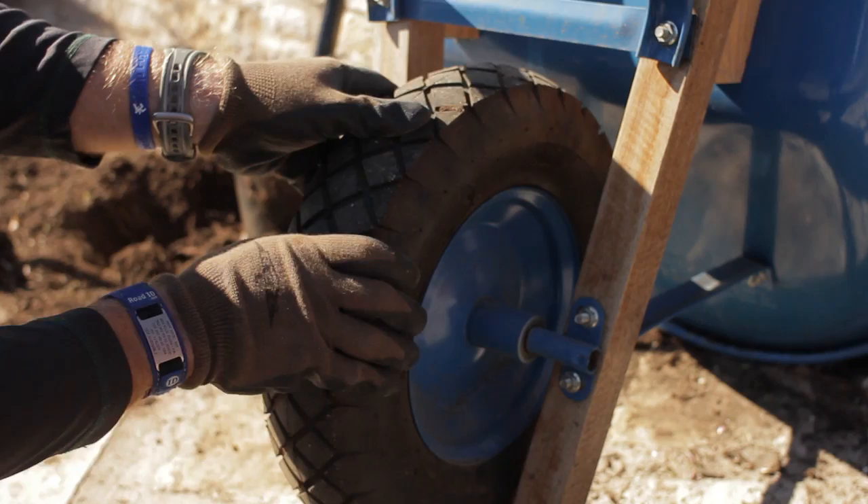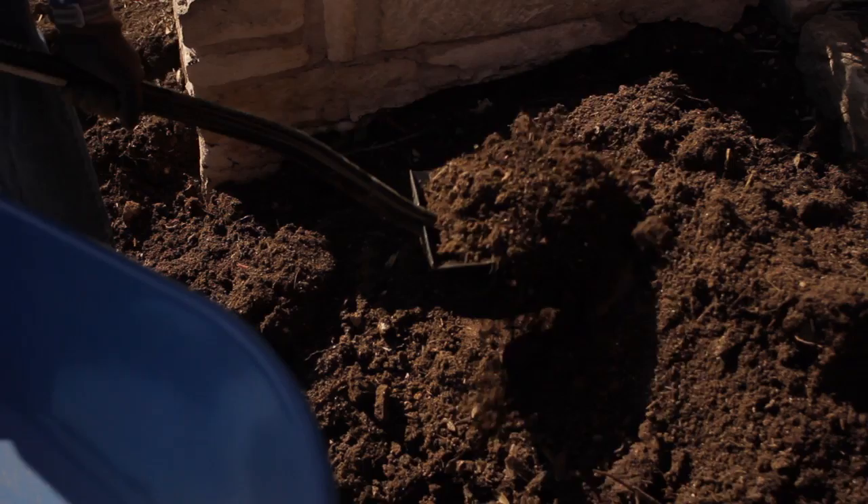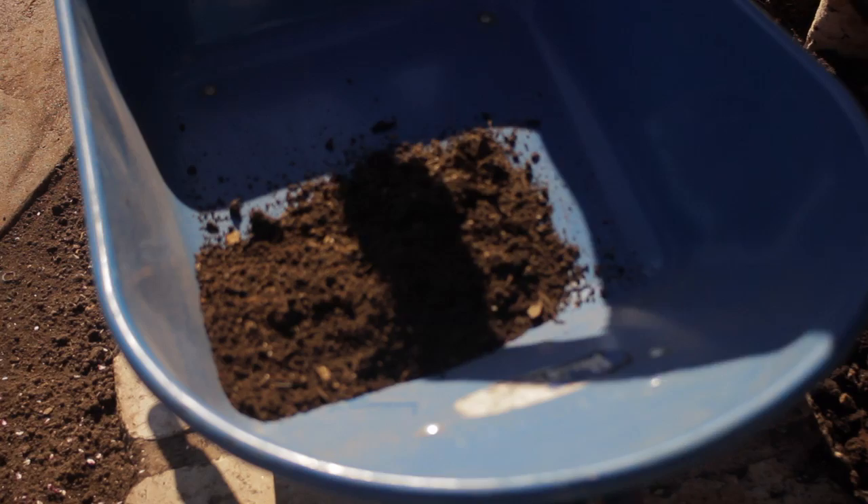Before starting, be sure your tools are clean, sharp, and in good working order. Check tire pressure and check your bolts to make sure they are tight. A wheelbarrow is used to move materials from one location to another.